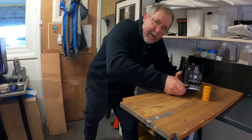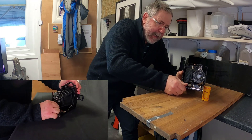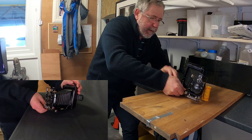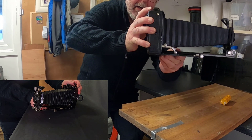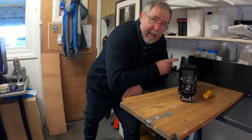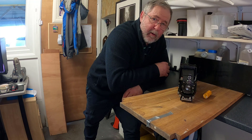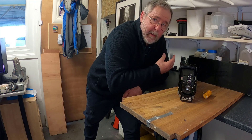This camera is a double extension so I want to photograph it with the bellows fully extended, and as you can see they go out a fairly long way for a small camera. I'm going to show you how to do the setup for the still life, and just to show that you don't need a lot of gear — you've just got to improvise.